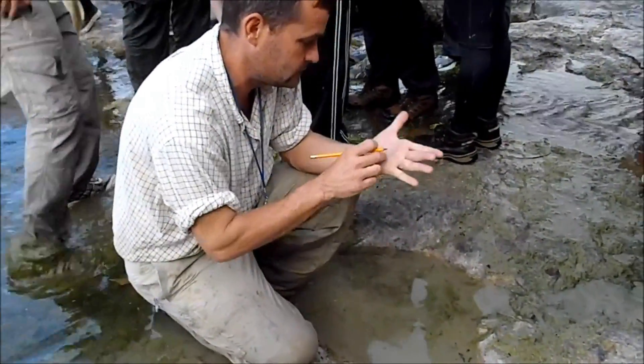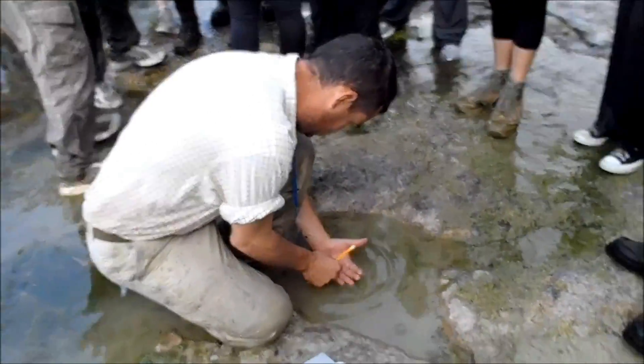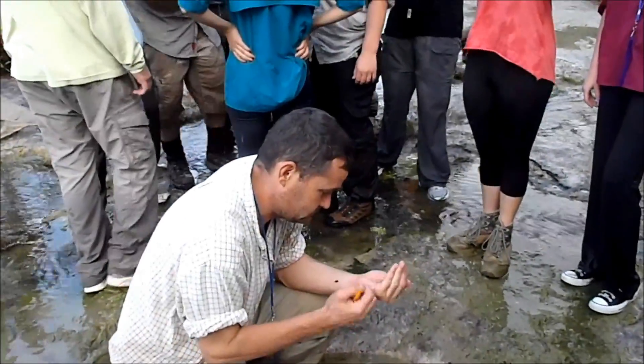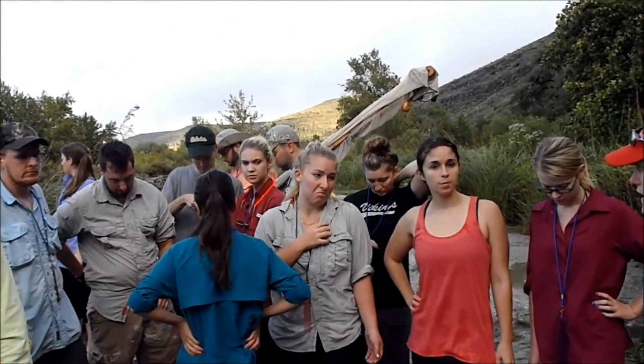Did y'all see him float down or did y'all find him in the net? Hey Chris, what's the story with your dead fish? Did you find it in the net? Ask Dana. I just found it there lying — it wasn't like understaffed — in the net?